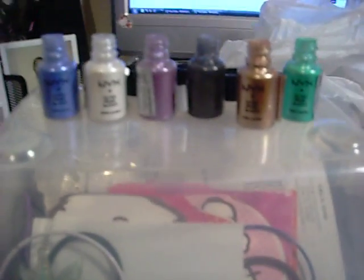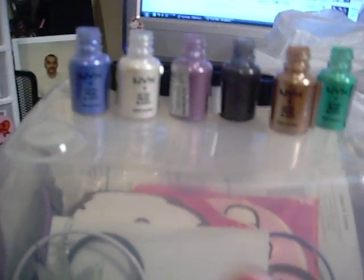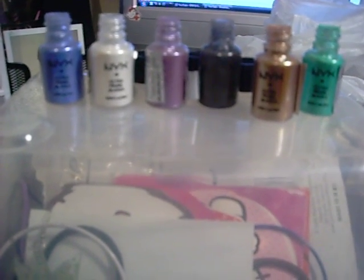Hey guys, this is going to be a short video. As you can see here, I have my NYX Enhoi X Pearl Eyeshadows that I just recently purchased.